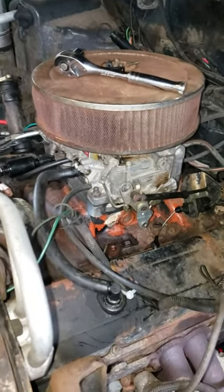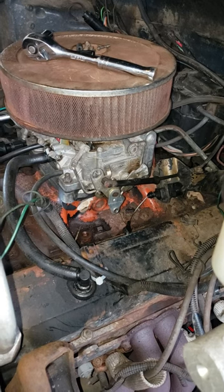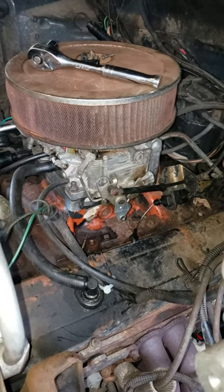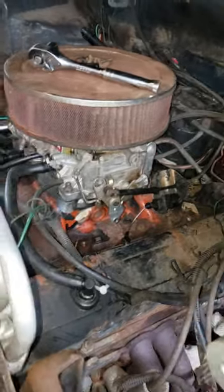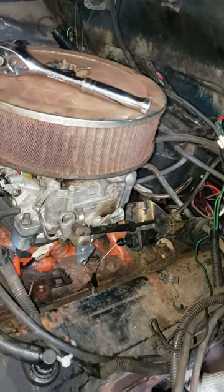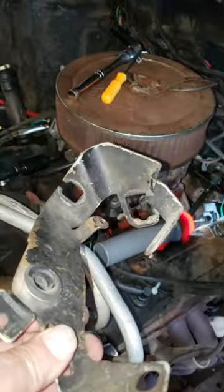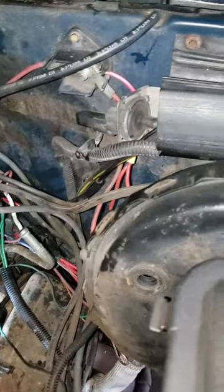I want to apologize for the poor lighting — both my key grip and best boy have the day off, so I'm kind of running the lighting by myself. They're not getting paid, so it'll be okay. We've got the stock throttle bracket out. It was wrapped around this vacuum line that goes to the brake booster, so we had to disconnect that, and it was bolted to a couple bolts on the intake manifold.